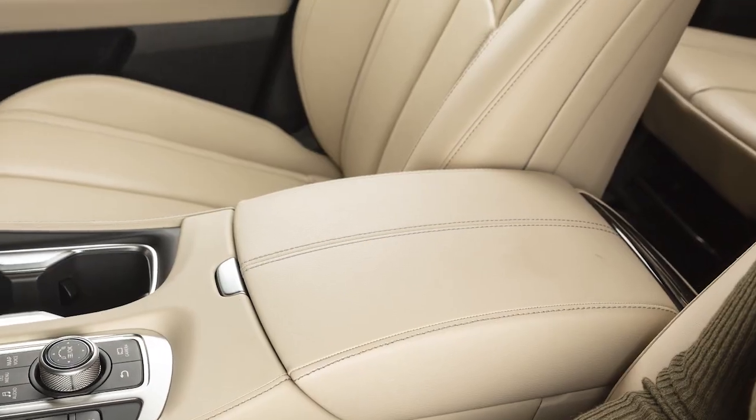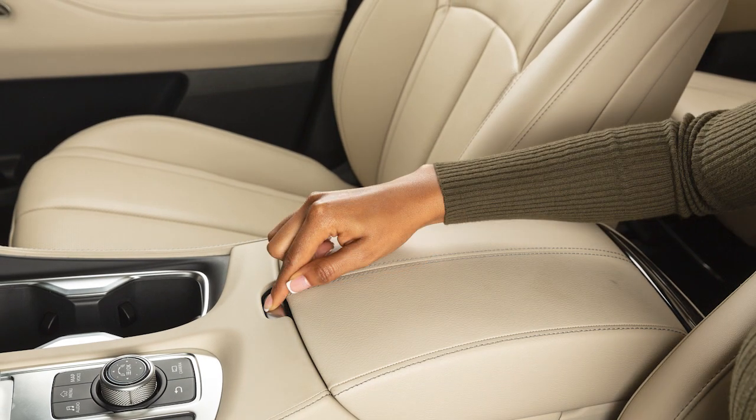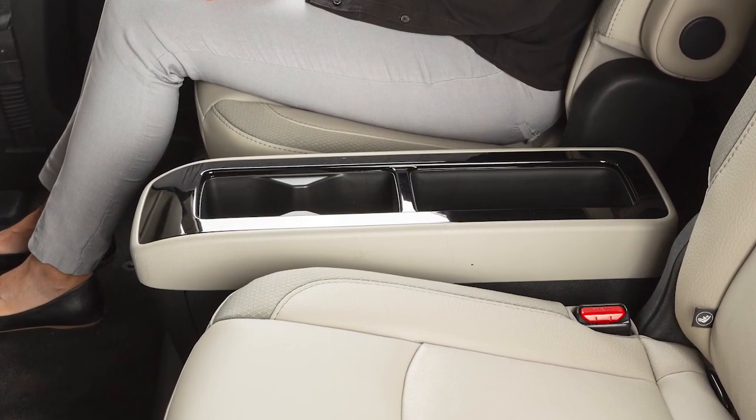Your console storage box is located between the front seats. To open the console box, press down on the latch. If so equipped, there is also a console box located between the second row seats.